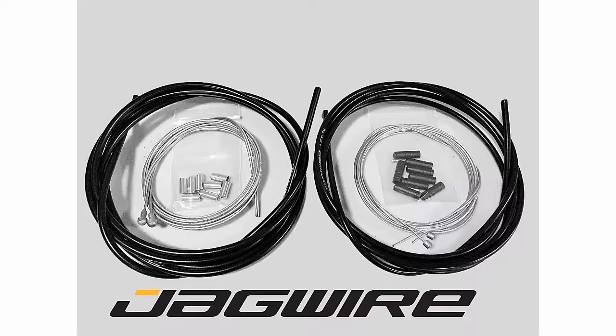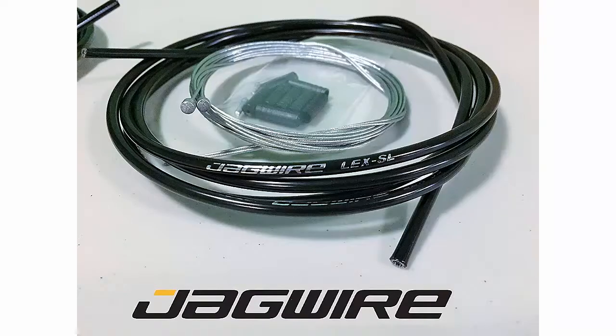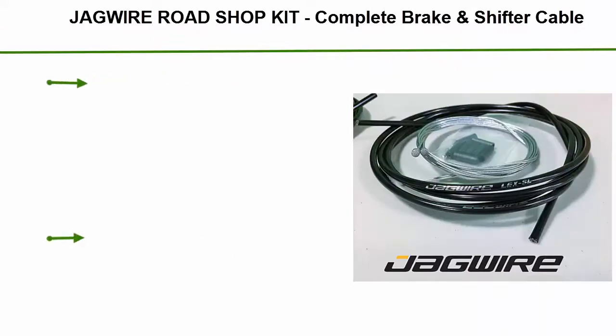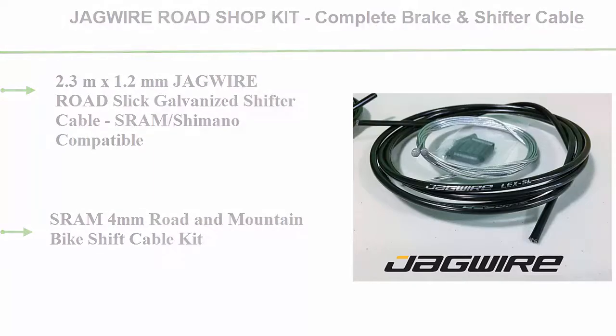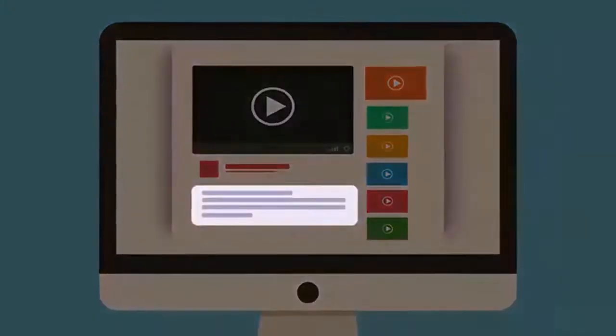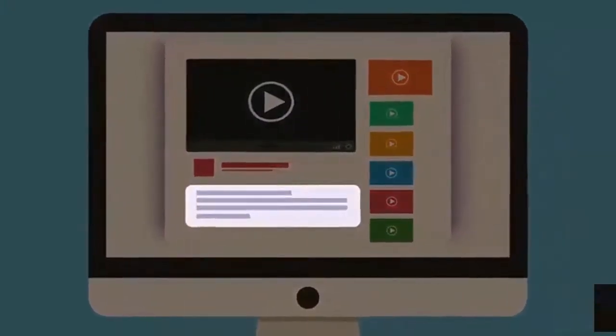Top 4: Jaguar Road Shop Kit, Complete Brake and Shifter Cable. 2.3m x 1.2mm Jaguar Road Slick Galvanized Shifter Cable, SRAM Shimano Compatible. Check out the description for more information and the latest price.